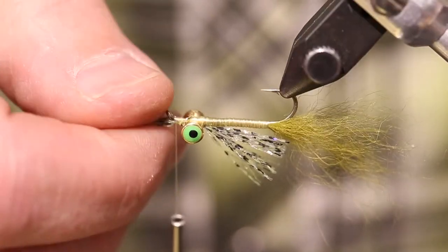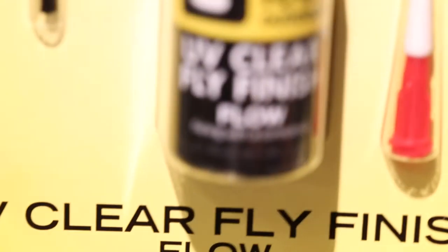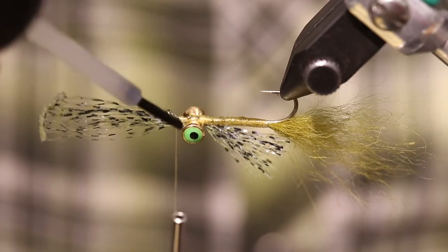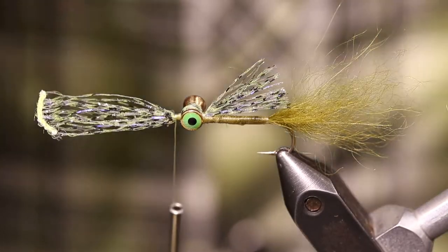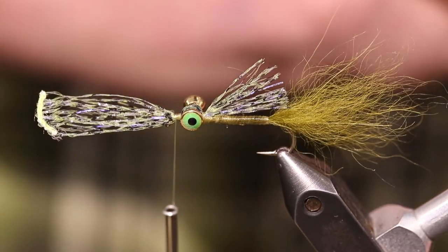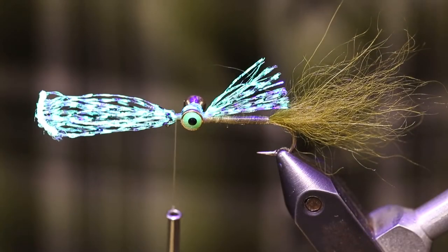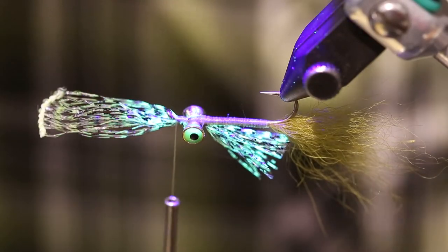Now I'm going to flip this around and cover up these thread wraps with some Loon UV clear fly finish. I've got a little brush here — I'm just going to lightly tap that right on down and then go right over my eyes. I'm going to flip it over and put a little bit on the back side. This will give it a little stability so those fibers don't break and come apart. Then I've got my light — you'll actually see this material really pop under the UV light. That should do it.